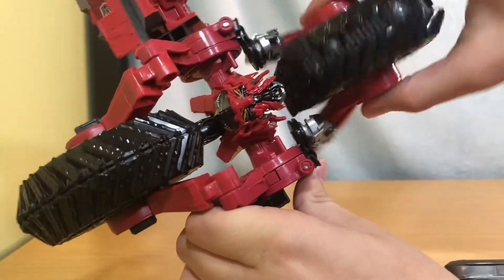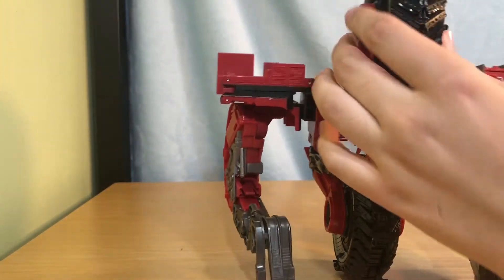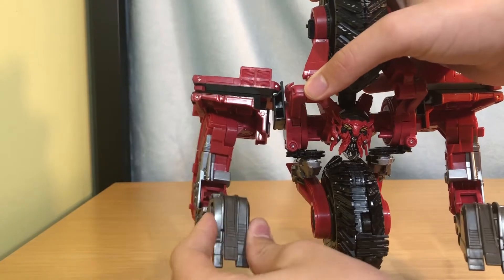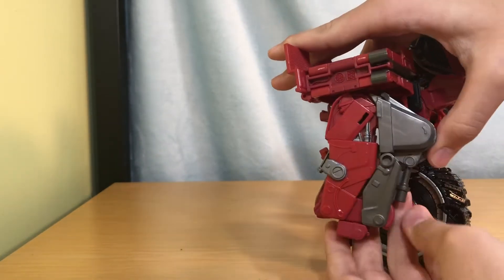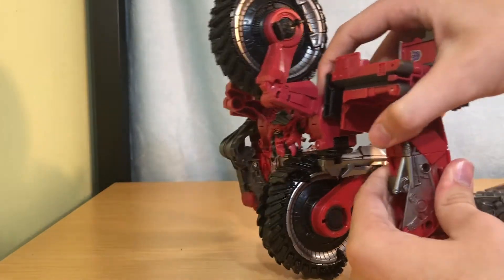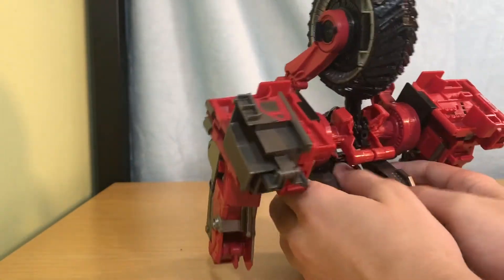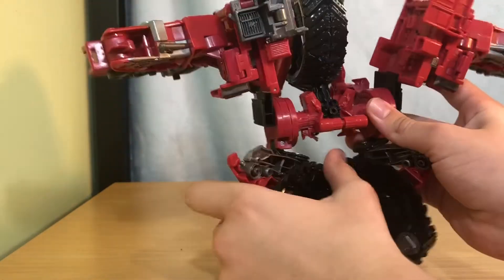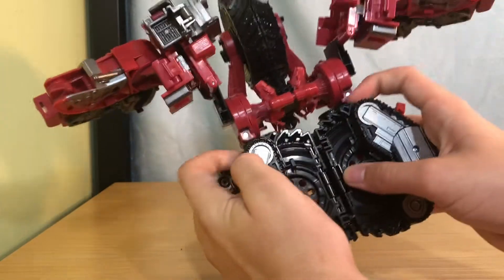He does have a rotating wheel so you can have it pointed whichever way you would like. Going into Combine Mode: first you want to clip those in, bring this around but don't clip it in yet. Bring these around, then bring this up and clip it in, and just fold it up like that. Flip it around, fold it, bring it up, clip it in, fold it up. Then split the wheels apart, bring the arms up, bring this down, bring these down, and snap them together.